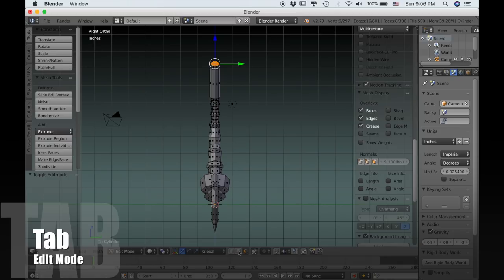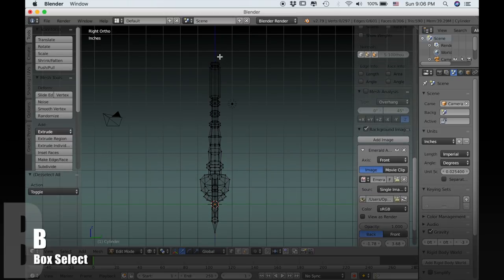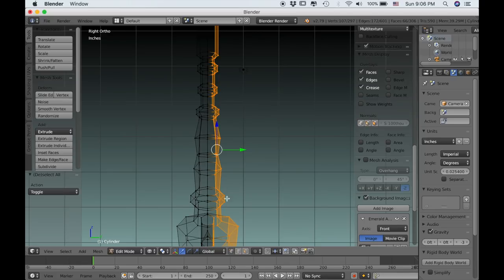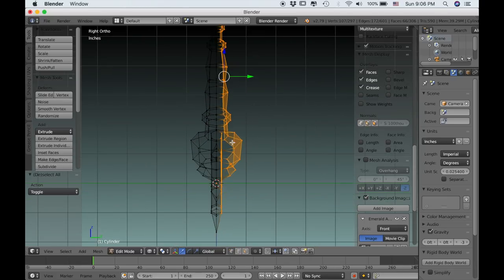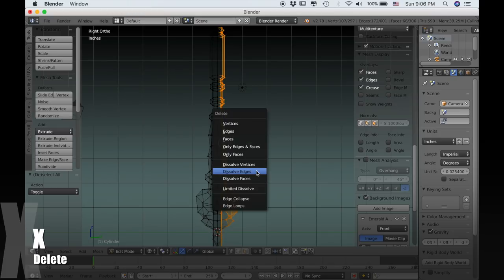Now I'll press Tab to go into edit mode and switch to vertex select. I'll use B to box select this half of the model, and just zoom in to make sure that none of those center vertices are selected. Now type X and delete those vertices.